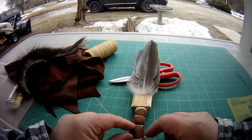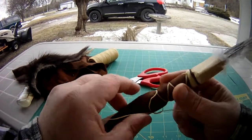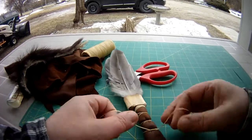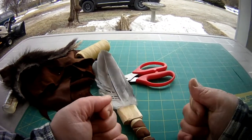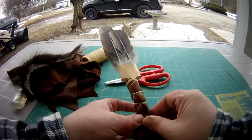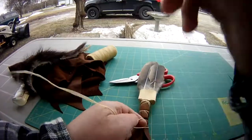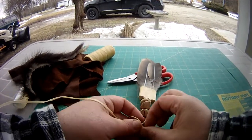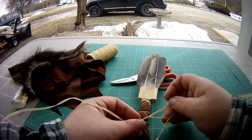It got windy here so I did my feathers first. I probably would have done my handle first if the wind hadn't picked up, but I didn't feel like chasing the feathers so I am doing the handle first and just quickly glued the feathers in so they wouldn't blow away.